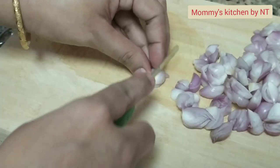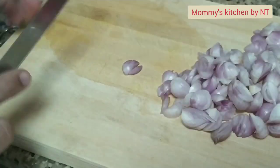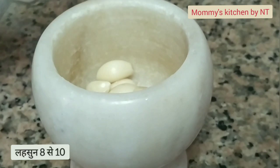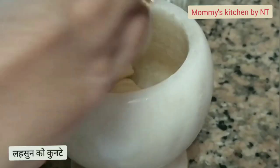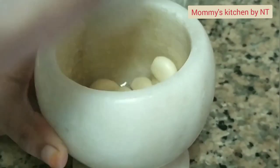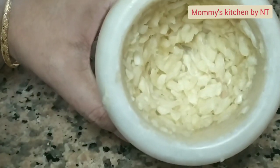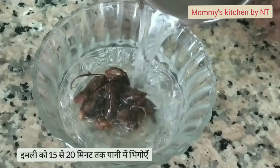Once all the shallots are sliced, keep aside. Now take eight to ten garlic cloves and crush them in a mortar and pestle. The fresh garlic and shallots will give an awesome flavor to a fish curry. Once the garlic is crushed well, keep it aside. Next, soak a lemon-sized ball of tamarind in water for around 15 to 20 minutes.